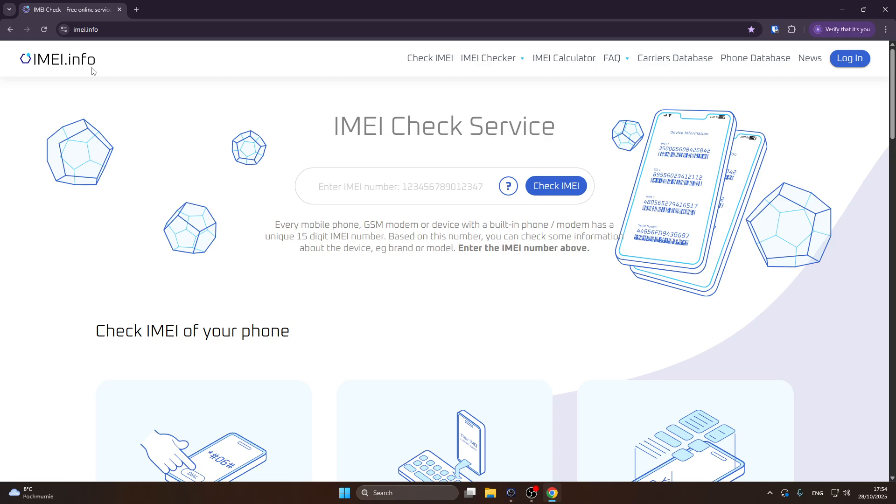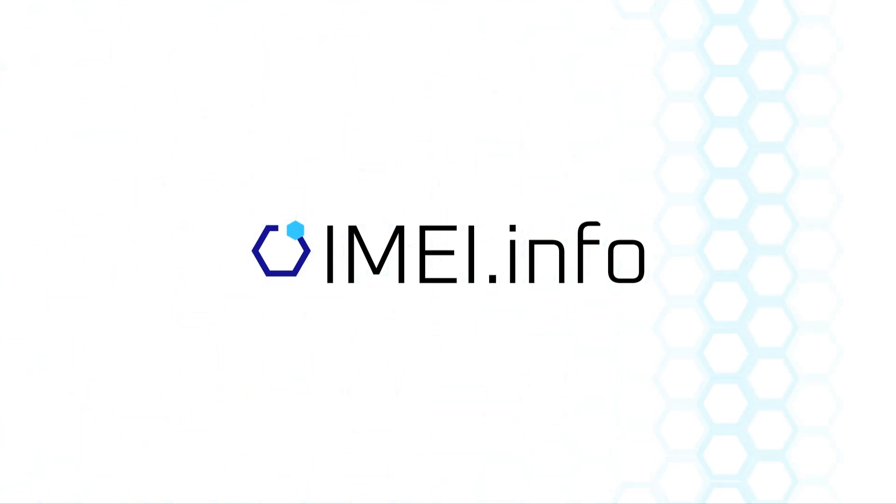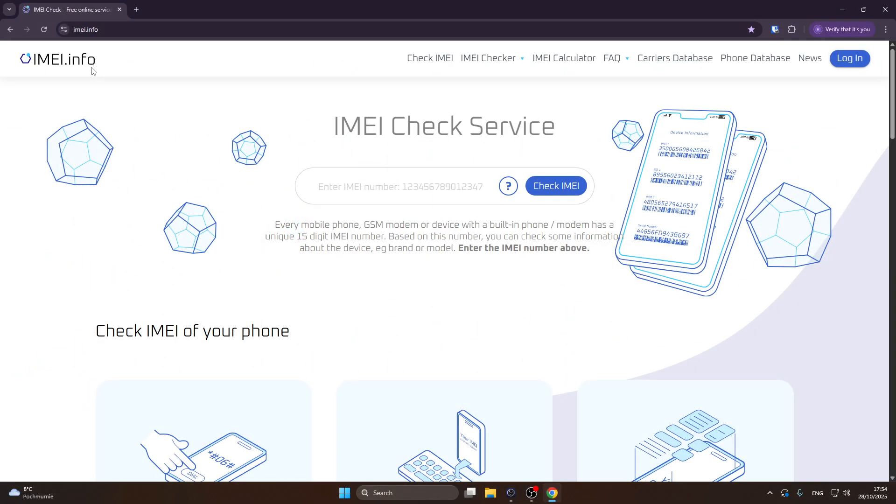Hello, in this video I'm going to show you how to check if your Vivo V60 Lite supports eSIM. We need to visit the imei.info page, just like always on this channel, and type in this bar your IMEI number.